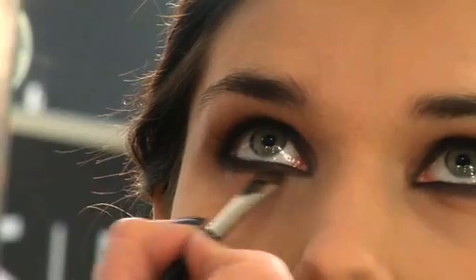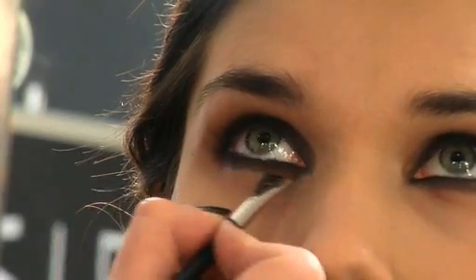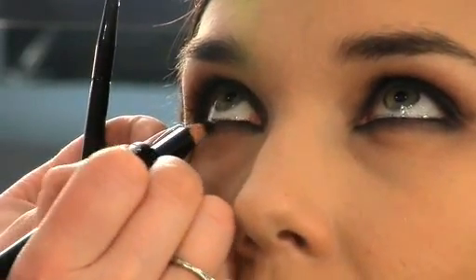The secret to a smokey eye is all about the smudge. It doesn't have to be uniform — this look is meant to be rock and roll. If you've taken too much of the color down away from the lash line, go back in and apply a heavier coat along the lash line.